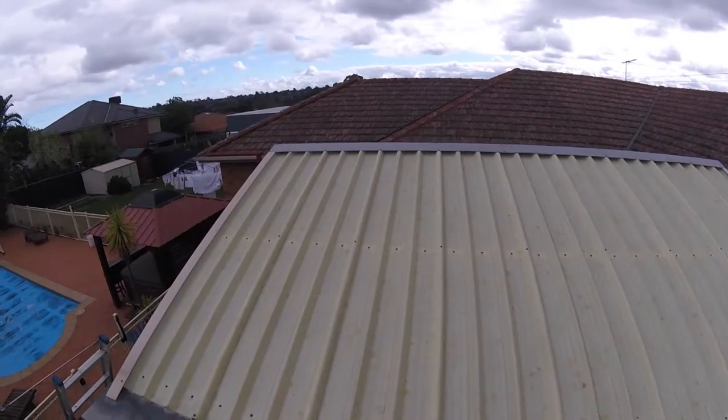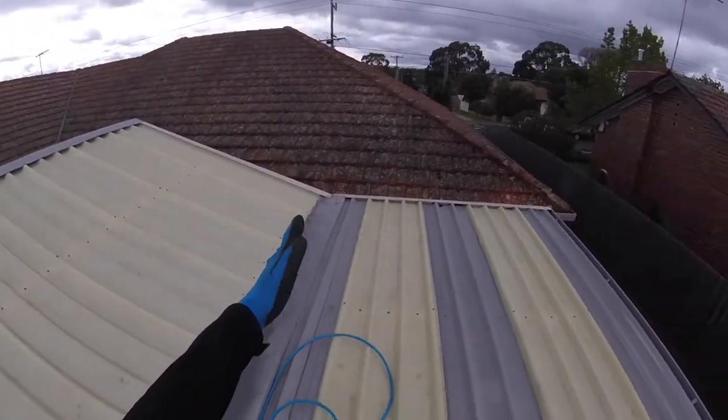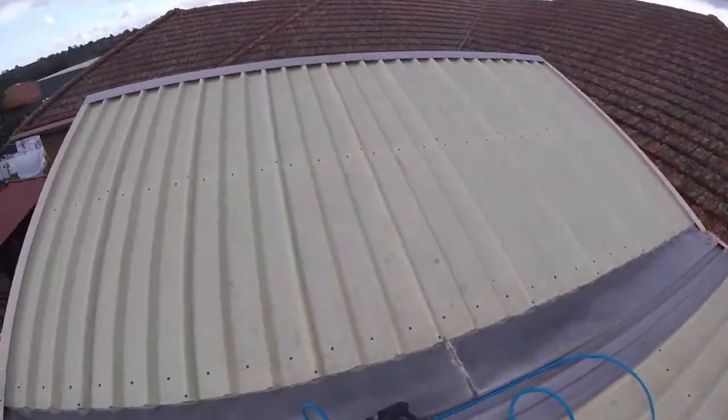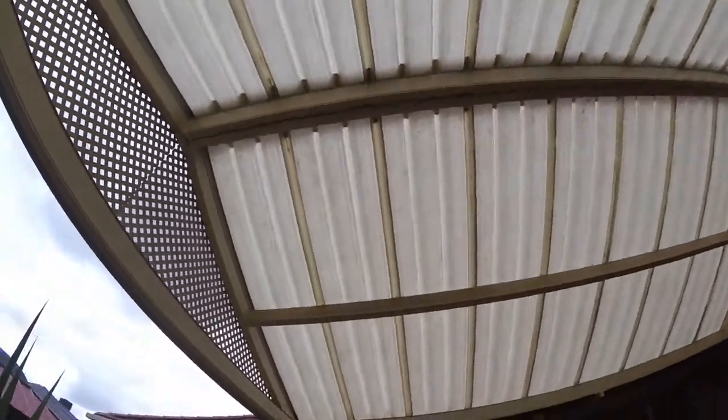Well worth doing, and a lot cheaper to clean it than it is to replace it. So this is the finished result. As you can see here, this is the roof — look at this through here. It's come up absolutely glorious. I'll just go down below — absolutely beautiful results.